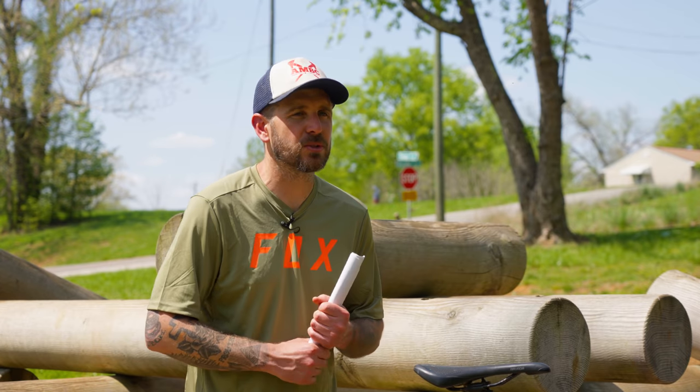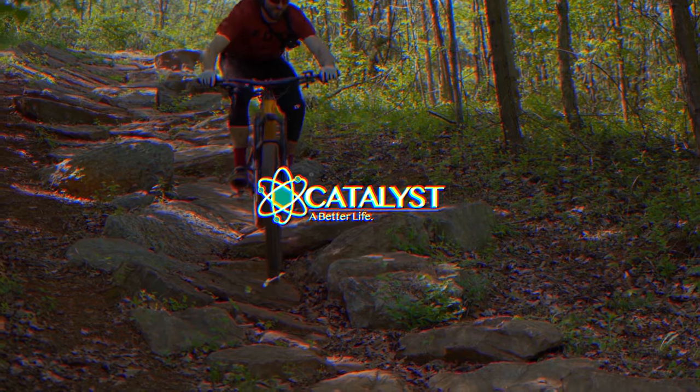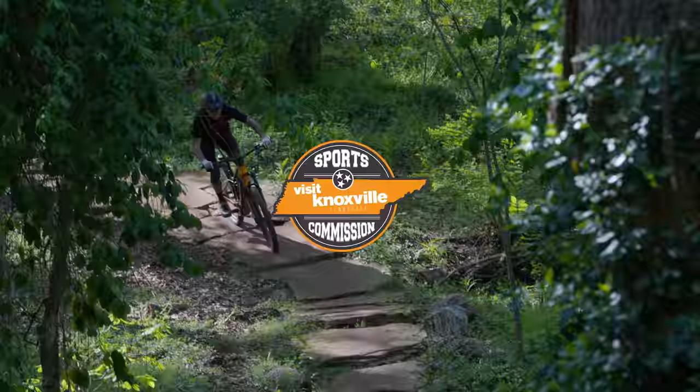There it is, guys — the Trek Rail 9.9 Axis, a worthy candidate in this year's eMTB Shootout. Please make sure you subscribe to the channel; we have a lot more videos coming as we work our way into the grand finale episode here in Knoxville, Tennessee. Thanks very much for watching, and we hope to see you out on the trails.